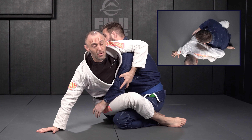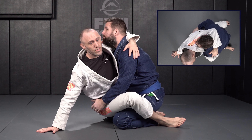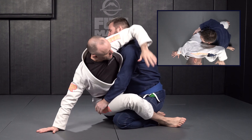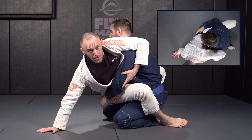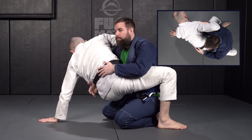We can change this up a little bit. We could turn it into a guillotine drill by just changing my arm around the head versus on the elbow. So for the guillotine drill I will go around the head versus capturing the elbow.